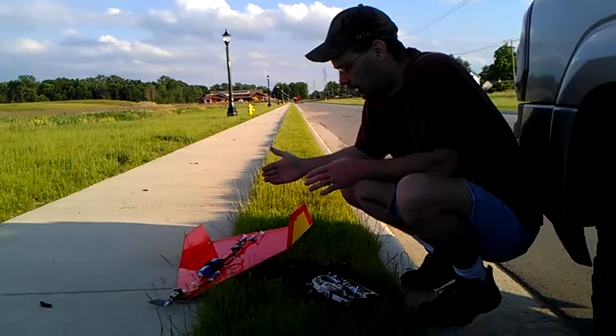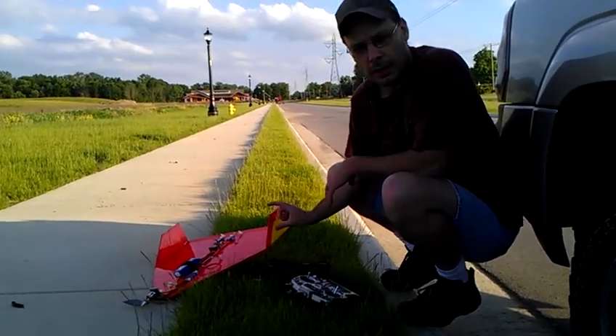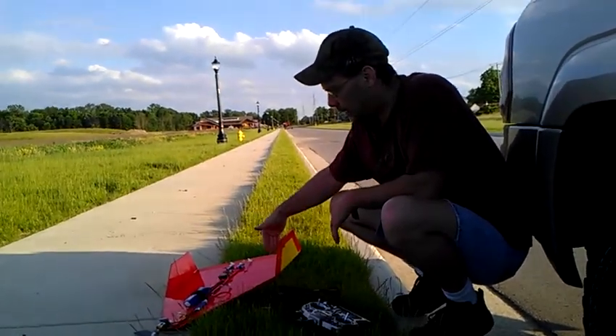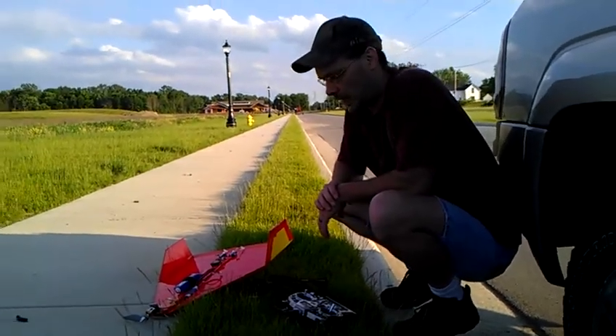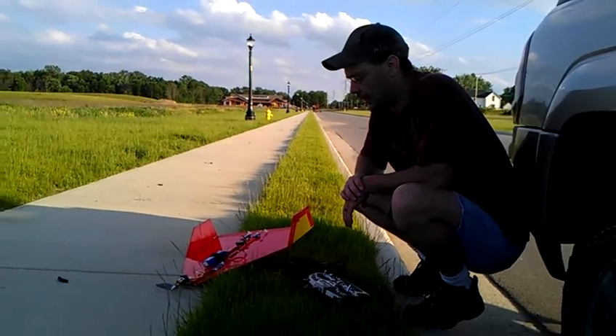I made this one. The vertical stabilizers on this one are an inch shorter than the other one, so it gave the width of the wing another inch. I didn't really do it for any particular reason — no special reason — but I thought I'd try it.